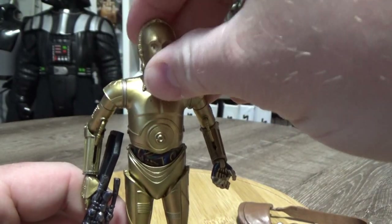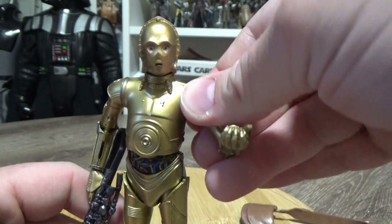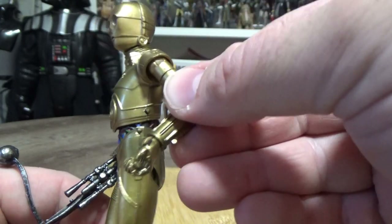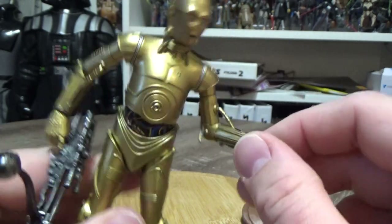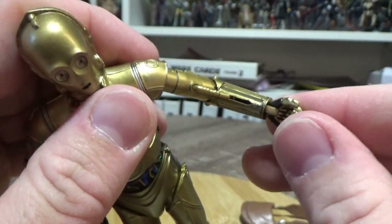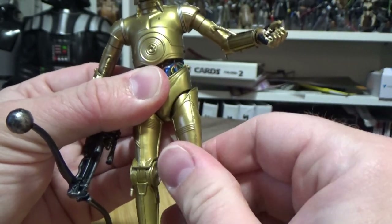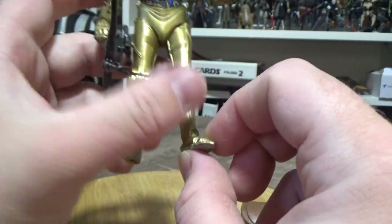In terms of articulation: he's got a ball hinge in his head, a swivel shoulder joint with the cuff piece over the top, a hinge underneath the ball hinge, a swivel at the bicep, an elbow joint where that rod moves up and down, hinged wrists, a joint at the torso so you can really see the wires and detail there, hinged thighs with a thigh swivel, a single knee joint, and hinges in the ankles. It's nice articulation all around on this one.